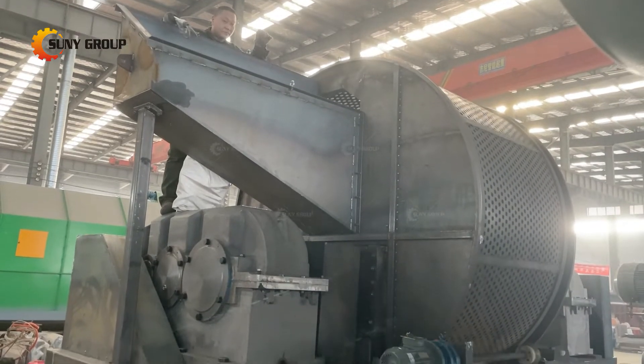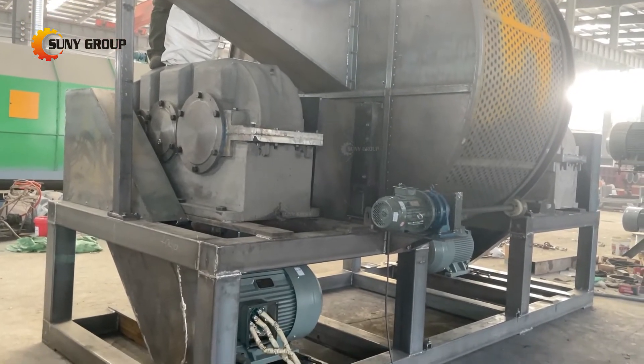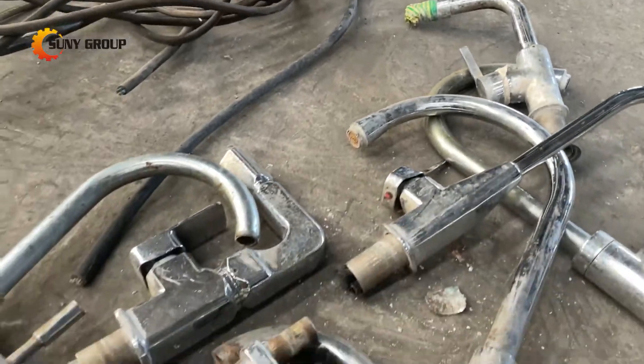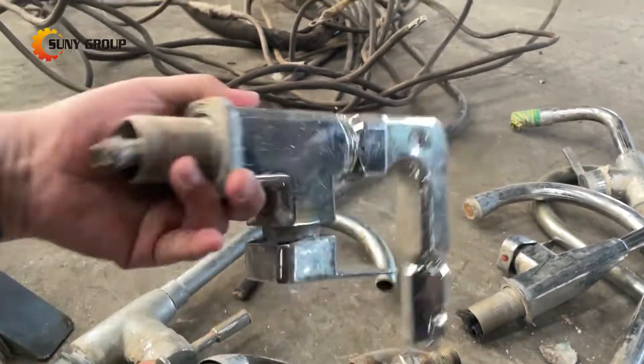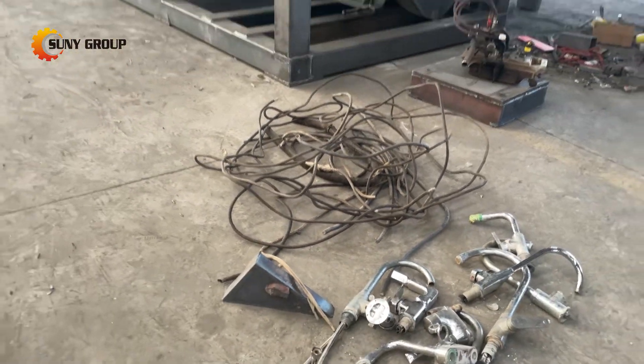Scrap metal shredders are used for initial size reduction or pre-chopping of scrap metal materials to prepare it for further processing. The metal shredder can also be used to increase the capacity of a recycling plant or for making voluminous waste denser for easier transportation.